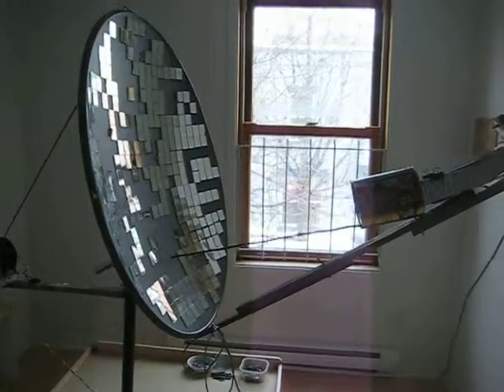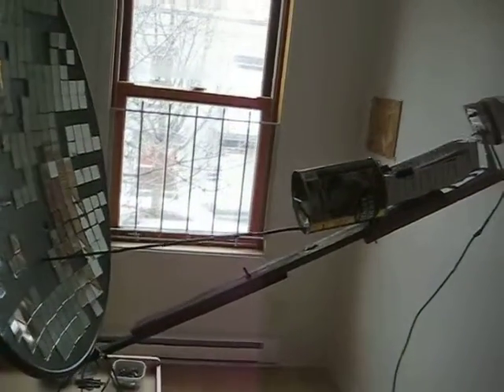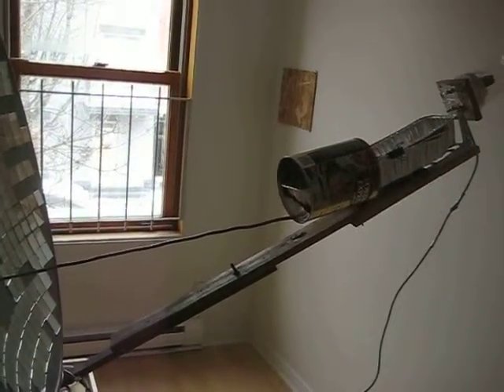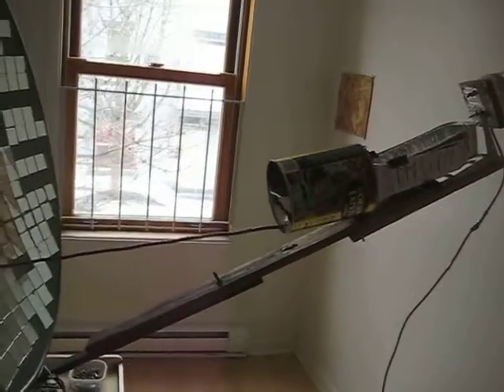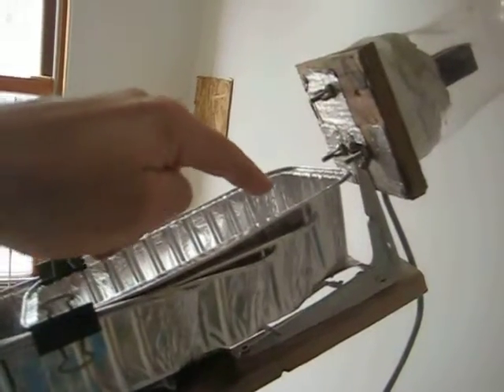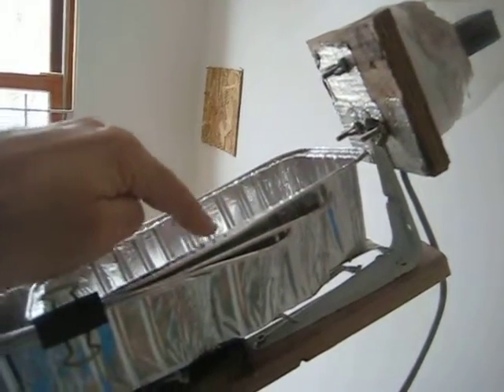This is a video to show you how to collect energy at the focal point of a solar concentrator. Here we are heating canola oil or corn oil, so oil is transferred at that point and with this heat.